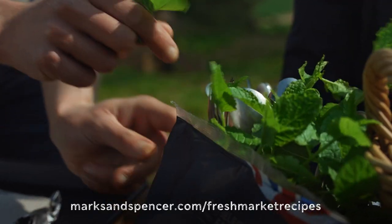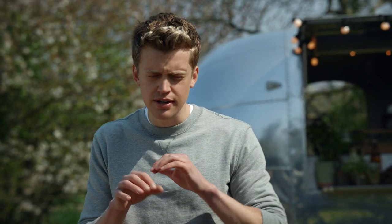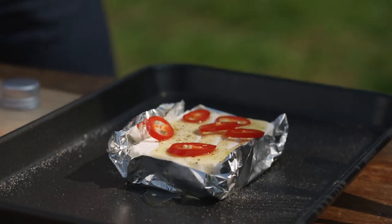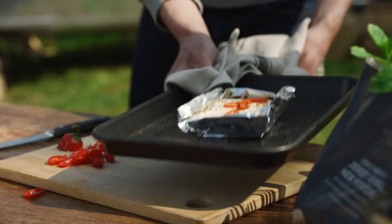Now, my top tip: when you're cooking your Jersey Royals, add some mint to it and you're just going to get that mint flavour infused into the potatoes nice and gently. So whilst they're going, let's talk about the feta. Here's one we baked earlier, and you can see the top of that feta just starting to caramelise.